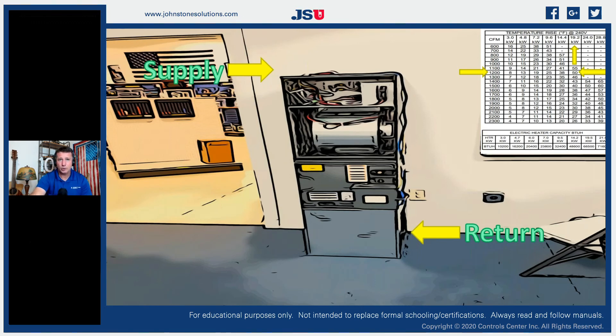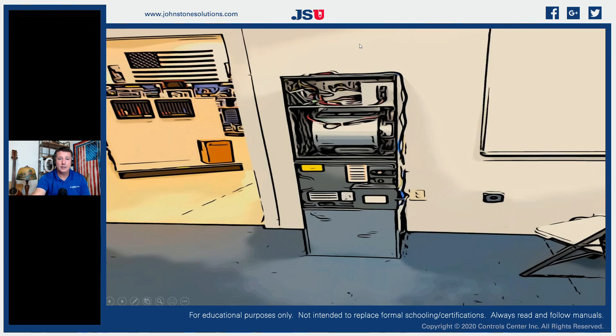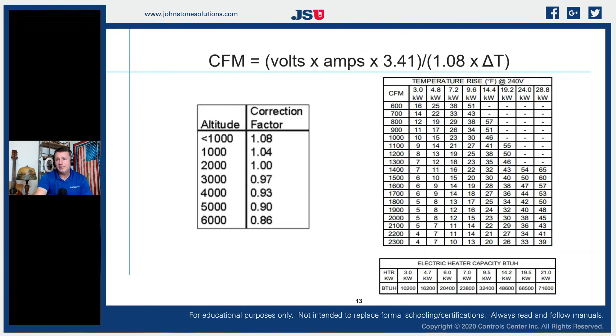Learning about the piece of equipment you're working on, understanding its minimum and maximum temperature rise window, and actually calculating where you are will give you an idea of its performance. We don't always have time to clock a meter for gas input or run a full combustion analysis — but if we have our manifold pressure set properly to manufacturer specifications and have verified our temperature rise using the equipment detail tag or installation manual, we can get that temperature rise tuned very close to optimal performance based on temperature rise and CFM alone.